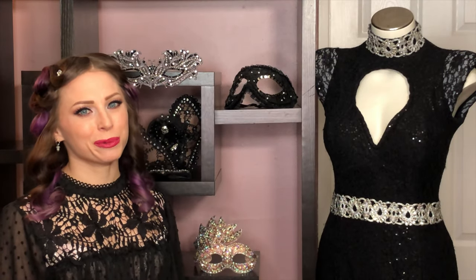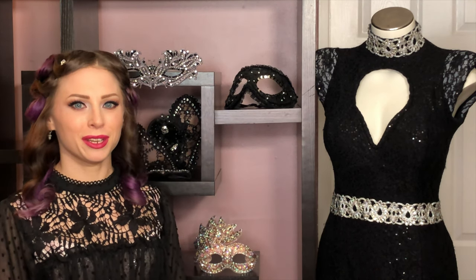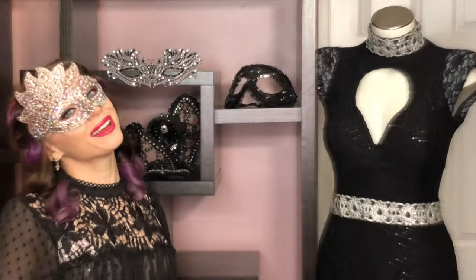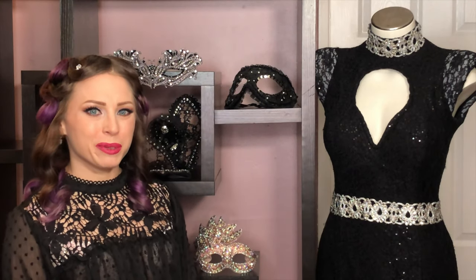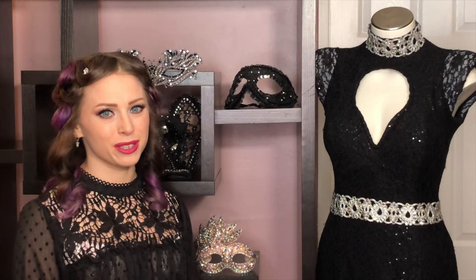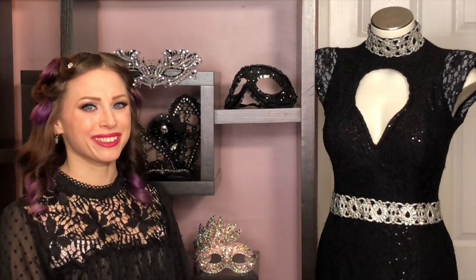Welcome fashion nerds to Nicole Rose Design. Today we will be doing a tutorial on how to take an ordinary masquerade mask and turn it into something extraordinary. I will begin with showing you how to coat and seal the base in glitter. Afterwards the real fun begins where I'll show you how to combine various shapes, sizes, and colors of rhinestones to create an elegant, eye-popping, dramatic design. Let's get started.